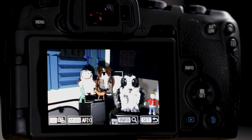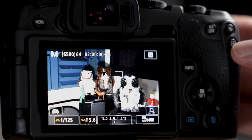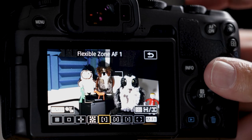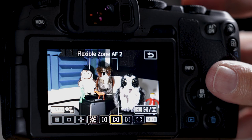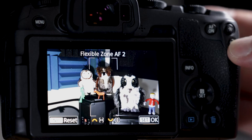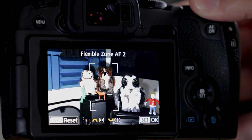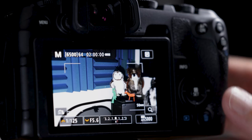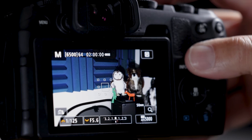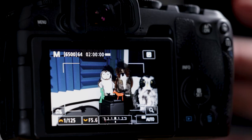The rectangle button is officially the autofocus point select button — I have a separate video on its five functions. Hit the rectangle button, then MFN, then toggle to flexible zone 2 which is unusable. Hit rectangle again, use the quick control dial to make it taller and the main dial to make it longer. Now when we hit MFN and toggle, we have three different autofocus boxes of different sizes for different habitats.